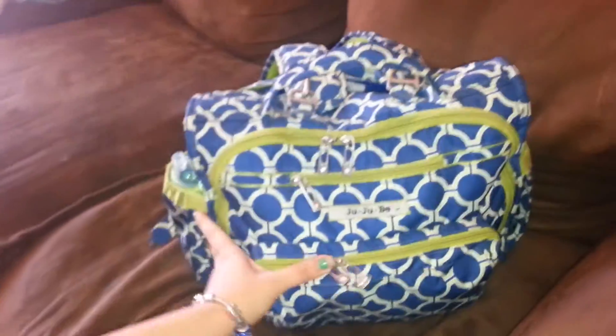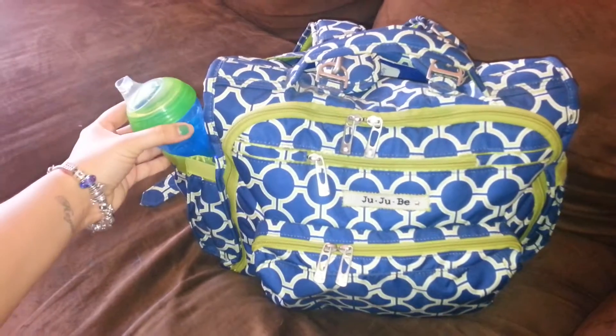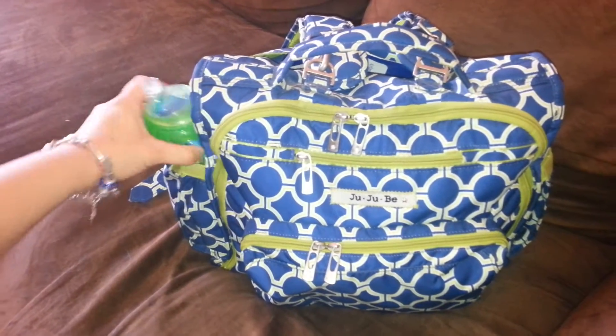On the side here, I have his sippy cup, which just so happened to match the bag, which is awesome.